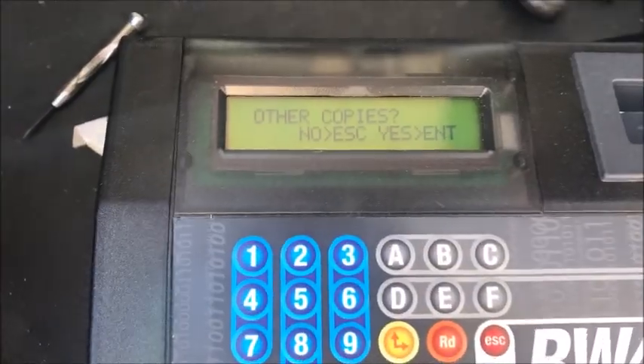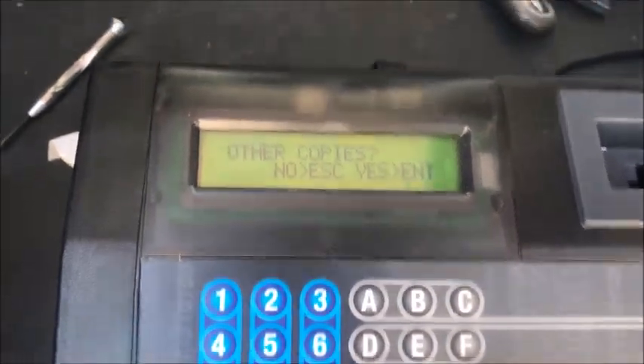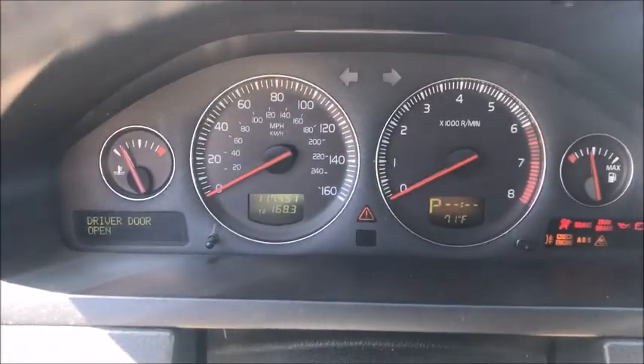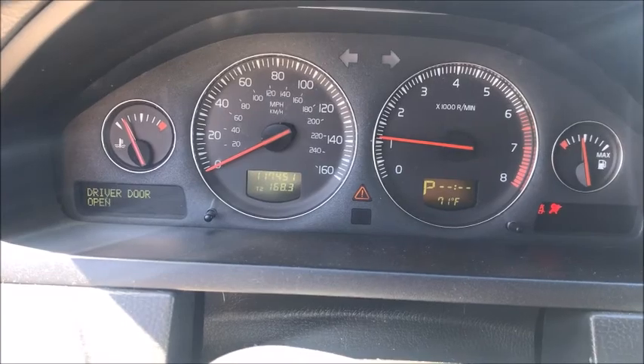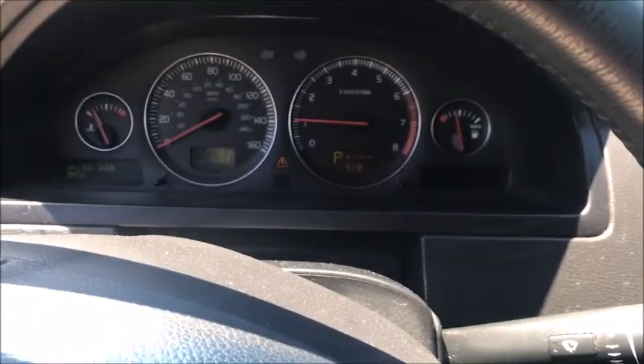Make other copies? No — no is escaped. And that's it, we're back to the home screen. So this key should be complete other than putting the shell together. We're going to take it over to the car now and see what we've got. There it is — 2005 Volvo XC90, clone of a 48 key with the M-Box.